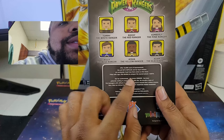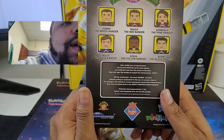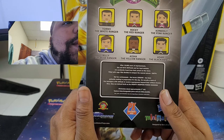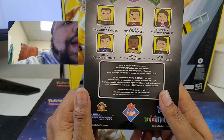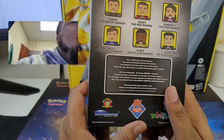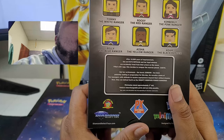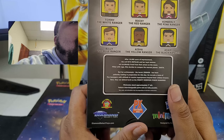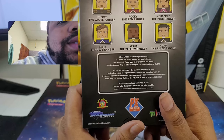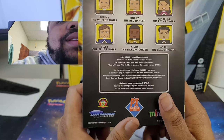After 10,000 years of imprisonment of evil Rita Repulsa, the Zordonians accidentally fired up the prison. Freed from the prison on the moon, filled with rage, Rita decided to conquer the nearest planet, Earth. But her arch nemesis, Herog Zordon, had been waiting in preparation for this day, and he recruits a team of teenagers with attitude to receive superpowers beyond their wildest dreams. Now they can defend Earth.